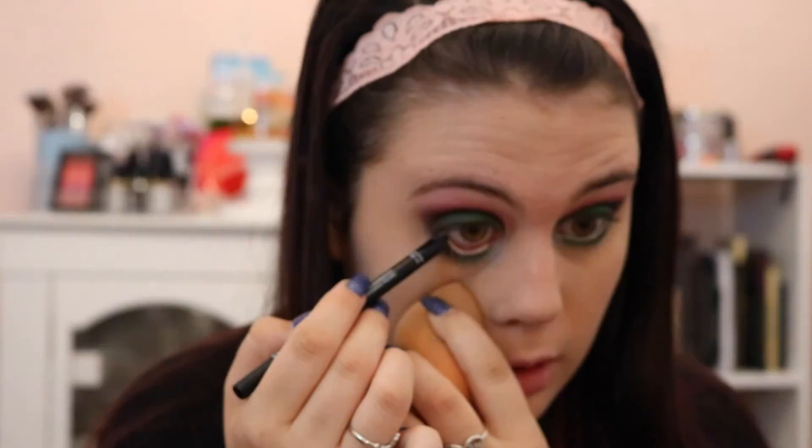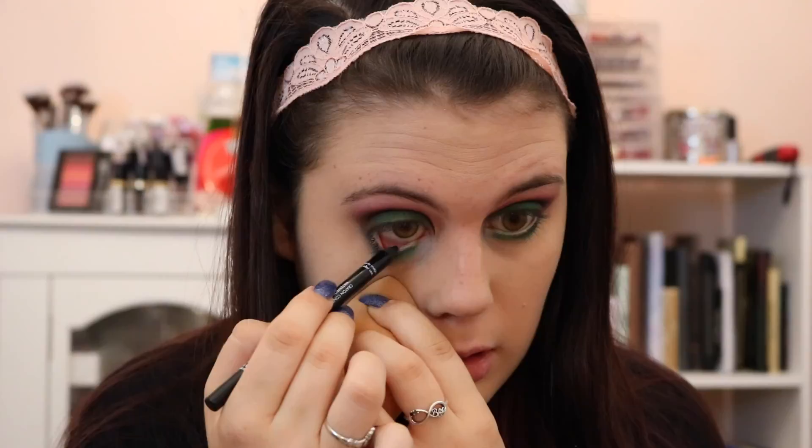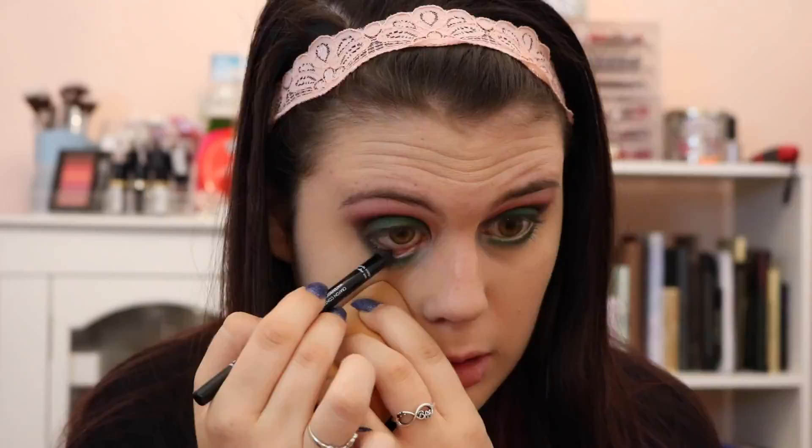I went ahead and highlighted the inner corner as well. Then taking the Makeup Forever Aqua Eye Stick in Black, I'm just going to line my under eyes. I'm pulling down my face with a Real Techniques blending sponge, which really helps with not getting wrinkles — because pulling at your skin is going to cause wrinkles.